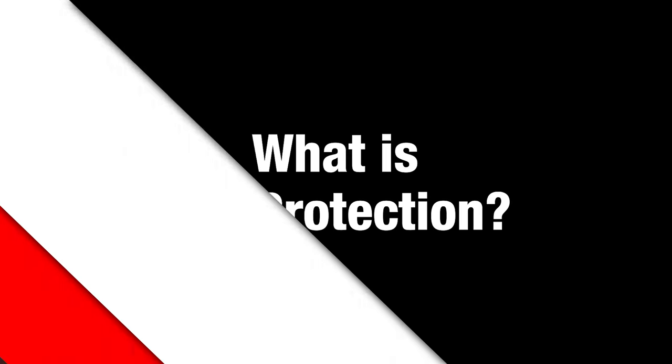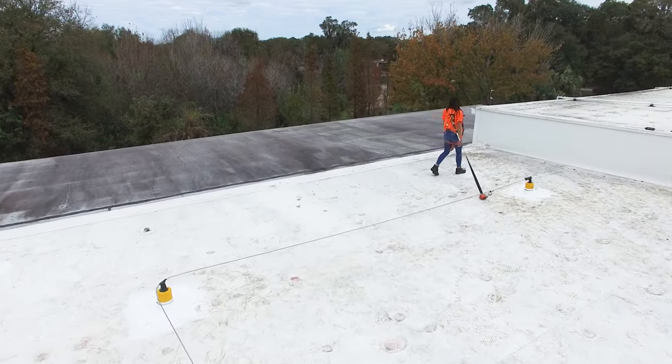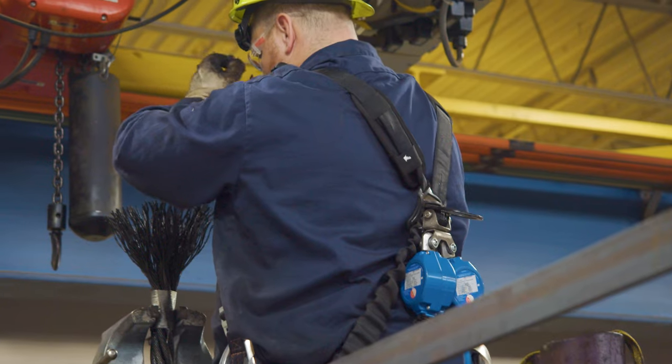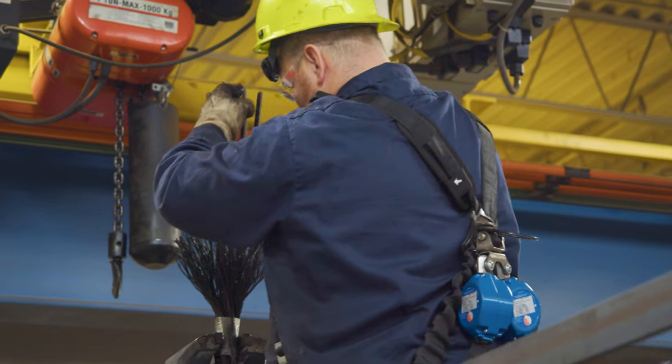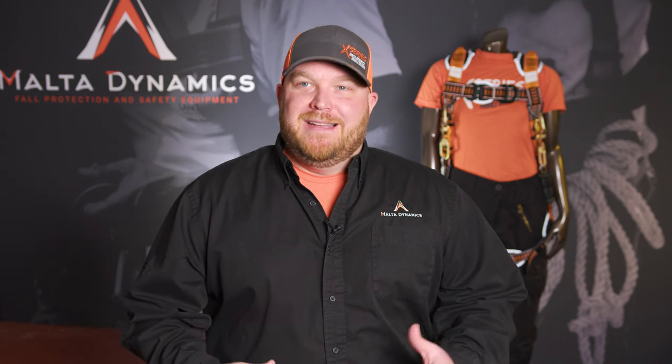Fall protection is literally to protect you in the event of a fall — not just to catch you, but also to restrain you from having a fall. It's the equipment that is encompassed within fall protection: your safety harnesses, your SRLs, SRDs, yo-yos, whatever you want to call them. So fall protection is kind of an all-encompassing idea.